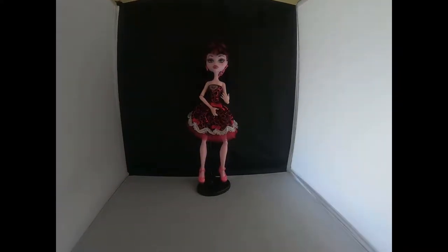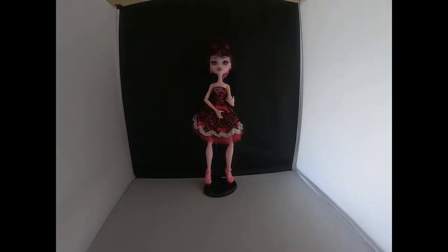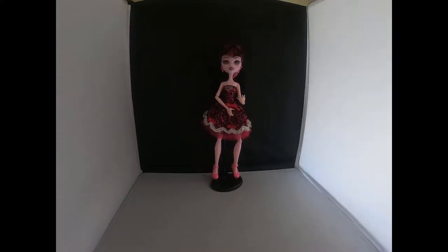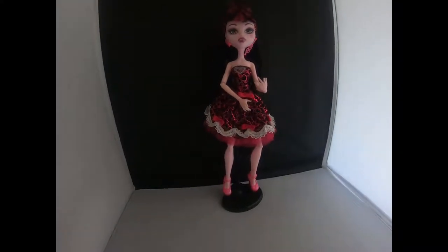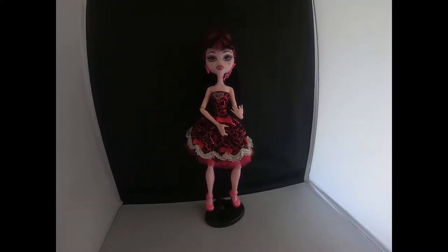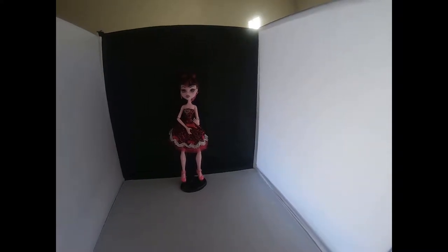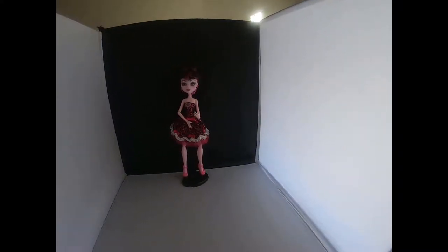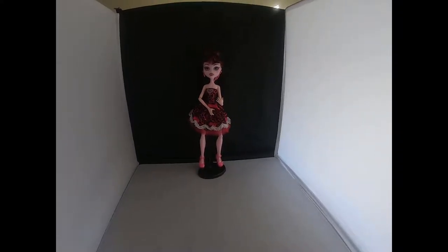Here we have a Monster High doll - her name is Draculaura, the daughter of Dracula. I've put her on a stand and I'm actually selling her with the stand. I have a black background using this little photo box with light. I can shine different lights from the other side. I chose the black background because she's kind of ghoulish, being a Monster High doll, so we want her to look clean in the photos.